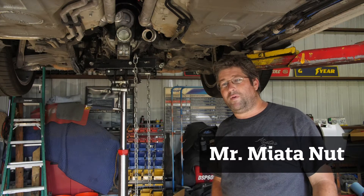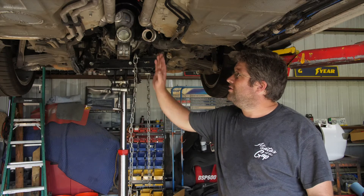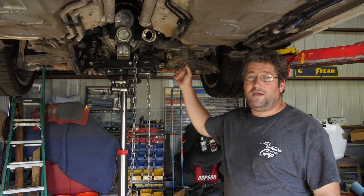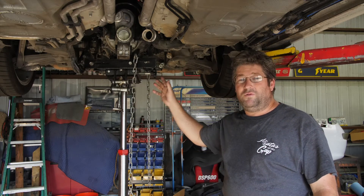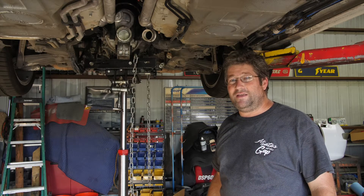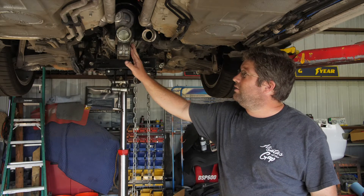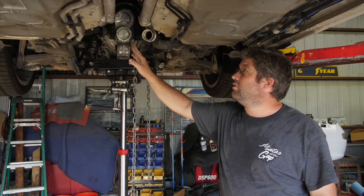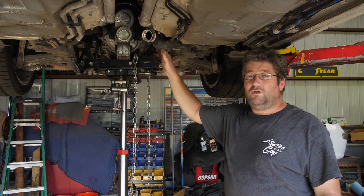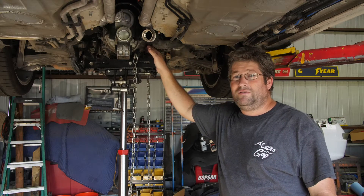What's going on guys? Mr. Miata Nut here. We're back at Mr. Miata Nut World Headquarters. It's the next day. Yesterday we got the transmission back in the 911, got the new clutch slave cylinder installed, the new clutch pressure plate, all that good stuff on the flywheel installed back in there. It really fought us yesterday and it about did me in last night. But we're back at it again — we're going to finish buttoning up everything on the transmission: the rear transmission mount, the coolant lines, shifter cables, and the axles.